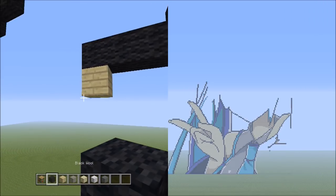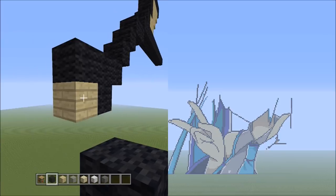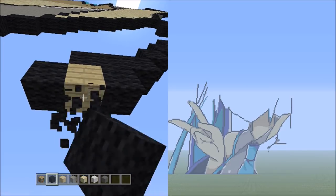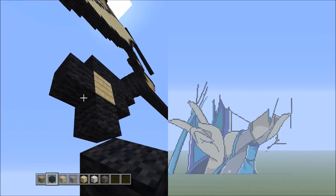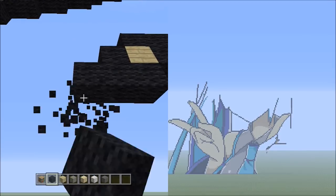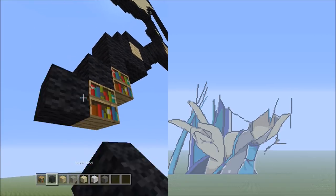Switch to the black wool. On the right side of the birch plank add 1 black wool, and on the left side also add 1 black wool. Move underneath it and add 3 black wools going to the left — 1, 2, 3. So it should look like that. Starting underneath the left block, add 3 blocks going diagonal down to the left — 1, 2, and 3.